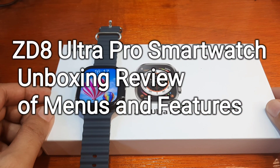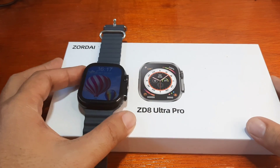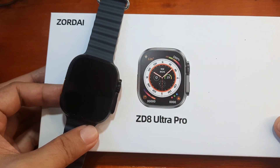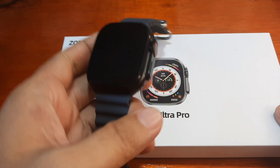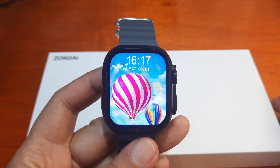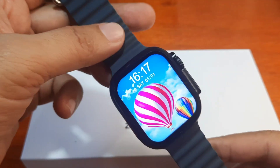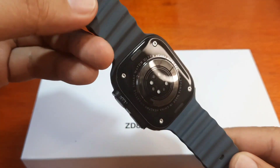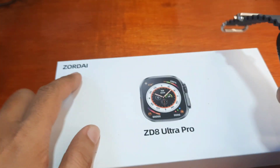Good day, this is smartwatchspecifications.com, the premier site for smartwatch specs, news, and reviews. We have here the ZD8 Ultra Pro smartwatch, and we are excited to check on the different menus and features of this wearable. This is the second video review of the ZD8 Ultra Pro smartwatch.